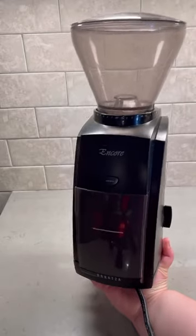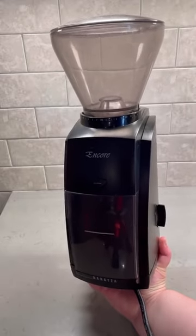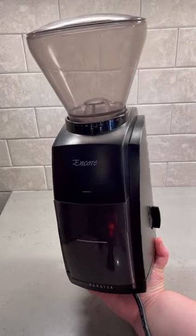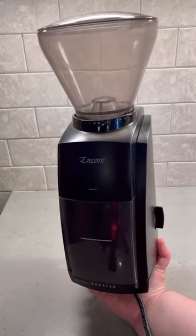If I was restarting my coffee bar over today, these are the four essential items I would start with. The most important thing to start with is a good quality burr grinder. I really recommend the Baratza Encore — although it's a little bit more expensive up front, it's a really solid grinder, it's consistent, and it's reliable. This is going to set you up for a long time.